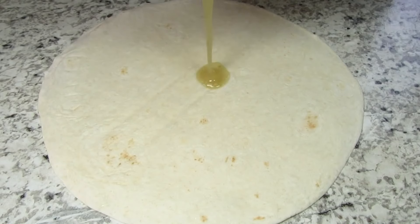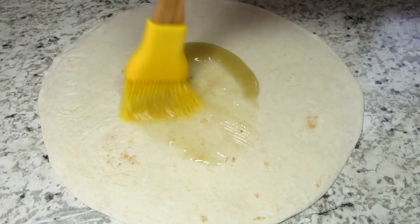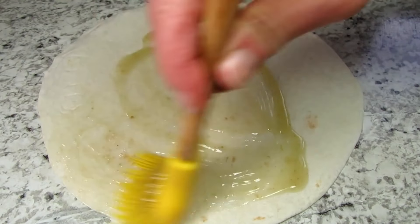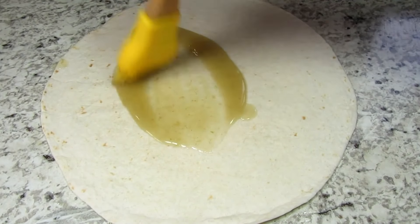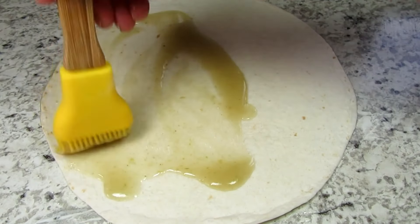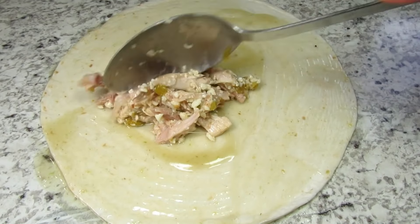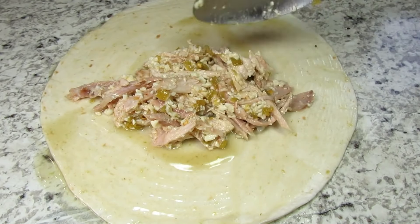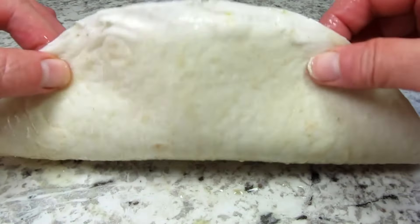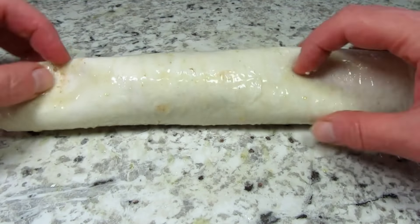I am using flour tortillas tonight — I prefer to use smaller ones but this is the only size the store had. First I'm brushing both sides with a green enchilada sauce just to get the tortilla pliable to roll. Placing a nice hefty portion of my turkey mixture in the middle, giving everything a roll and placing seam down in my baking dish. If I have any extra turkey mixture I usually just sprinkle it right over the top.